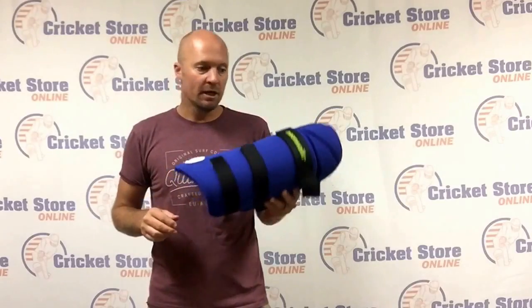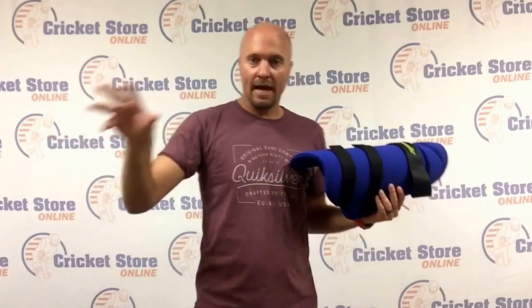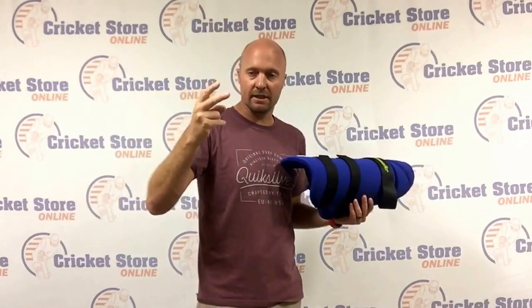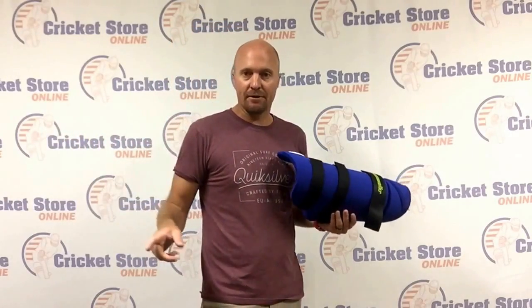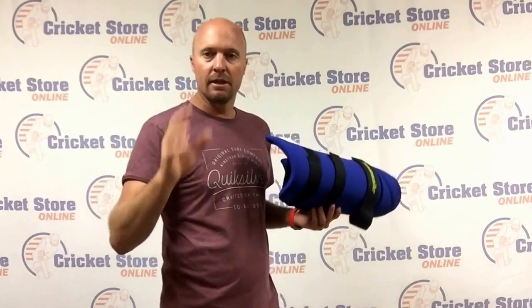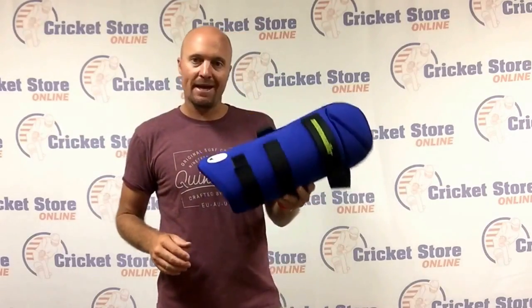Head to cricketstoreonline.com right now. Today we're highlighting the red Hammer LE pads and gloves — two sets of gloves and a set of pads for $100 — Missouri helmets, Hammer Cryo bats all on sale. You can get the Hammer Core, normally $299, for $199 right now. And the 2017 Concept Moonwalker pads and thigh guard — really awesome stuff. Head to cricketstoreonline.com right now.